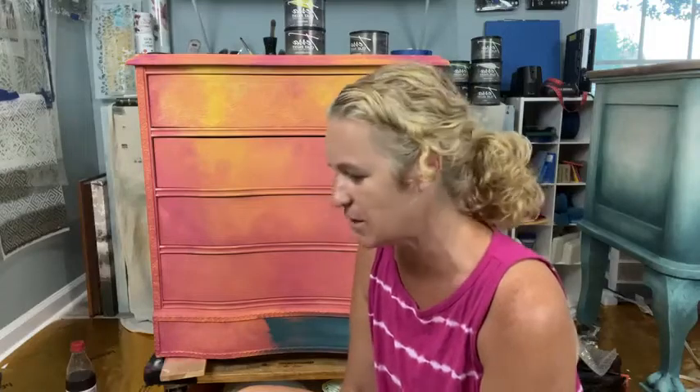Hey everybody. I am Stacey. I'm the owner and artist of New Creations by Stacey, and I'm an elite Dixie Belle retailer here in Ardmore, Alabama at the Rustic Willow. As you guys are just jumping on, just say hey where you're watching from. I'm going to give it a sec just so I know.